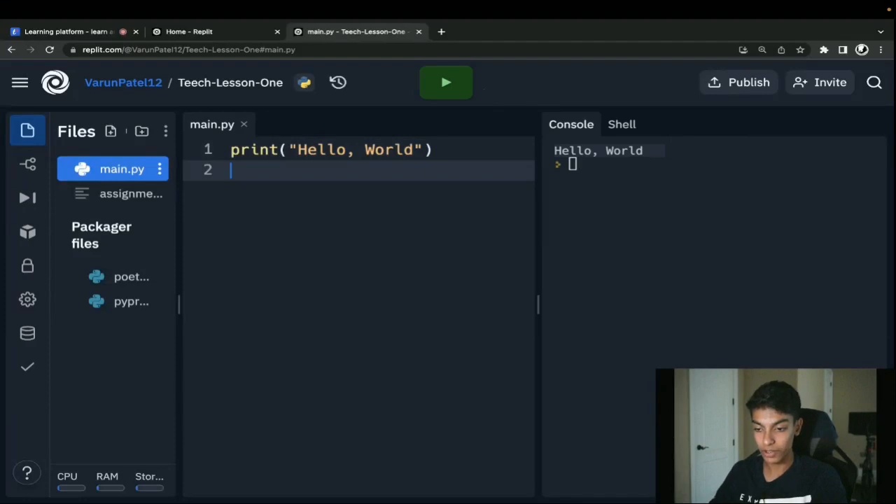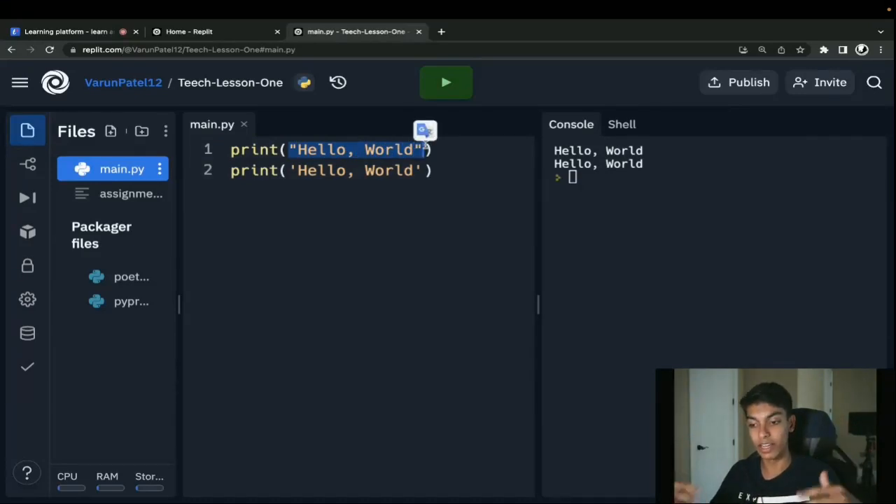I also want to mention that with these print statements you can use either double quotes or single quotes. If I do single quote 'Hello World' and print that out, the same thing pops up. These sentences we're printing are called strings — that is a data type. Whenever we come across things like sentences surrounded by double or single quotes, it doesn't matter which you use. I learned with double quotes, so that's my habit, but if you find single quotes easier, go ahead and use those.